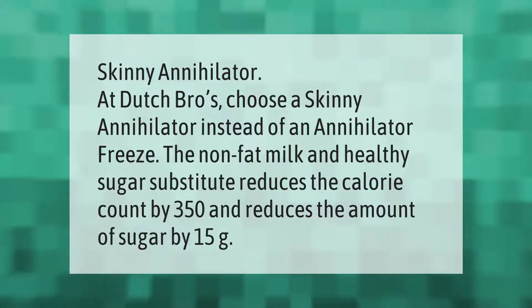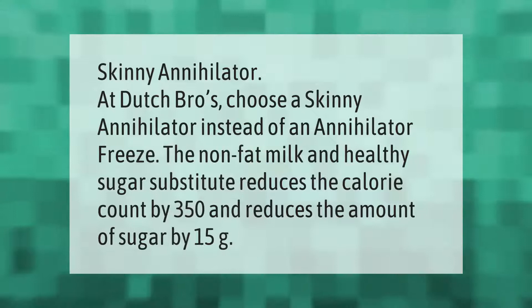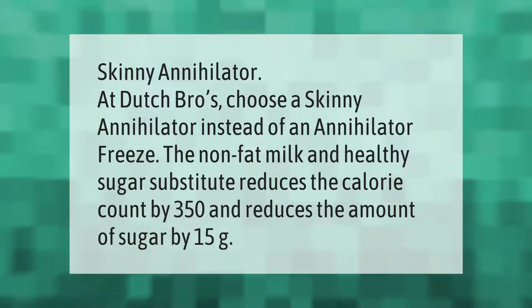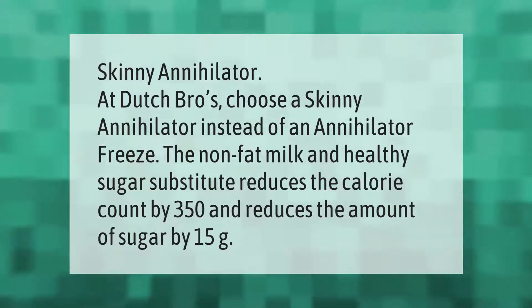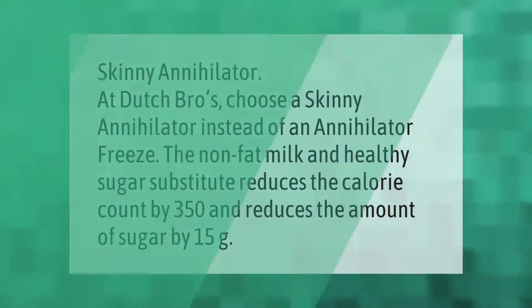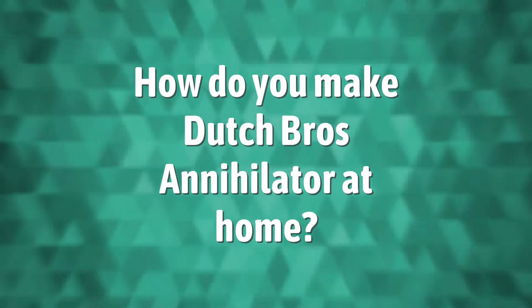At Dutch Bros, choose a skinny annihilator instead of a regular annihilator. Using non-fat milk and a healthy sugar substitute reduces the calorie count by 350 and reduces the amount of sugar by 15 grams.